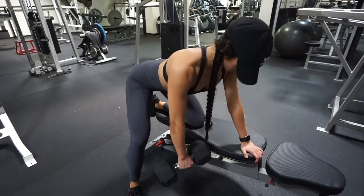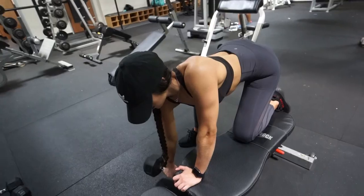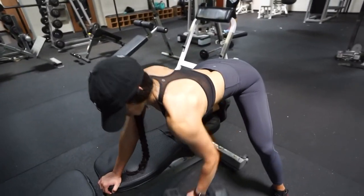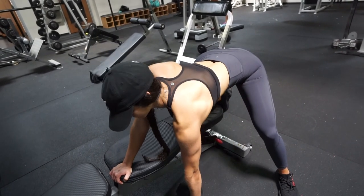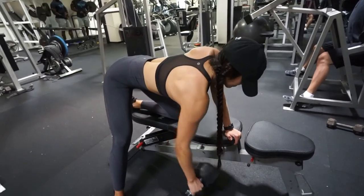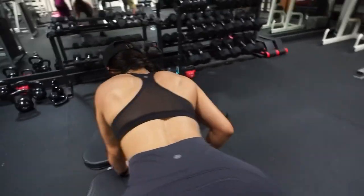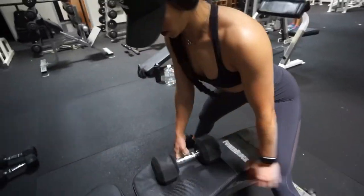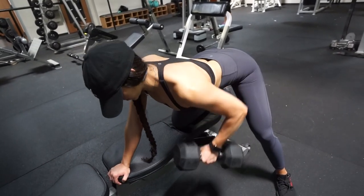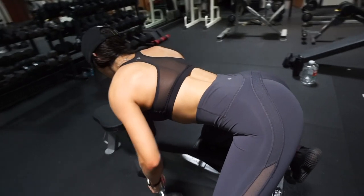Next up you'll be doing some single arm rows on a bench. Make sure to keep your neck neutral by looking down — I know a lot of us like to look at ourselves while working out, but please don't for this exercise, because over time you'll develop neck pain. I learned that the hard way. Place your left leg onto the bench while performing this with your right arm, get that nice stretch on the way down, then come up and squeeze that lat. Do 10 repetitions on each side.